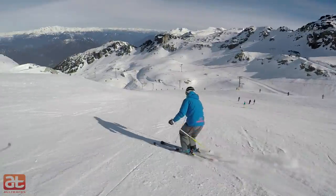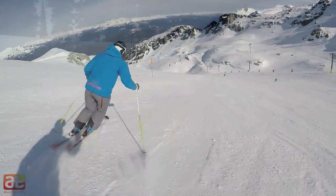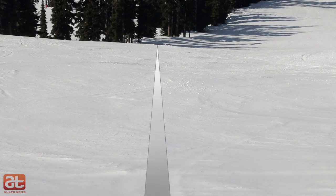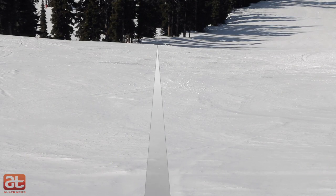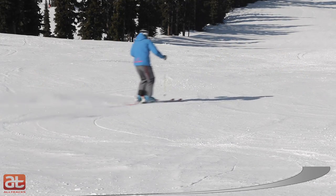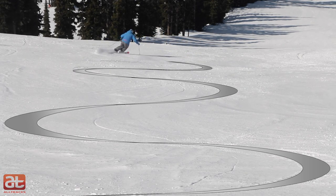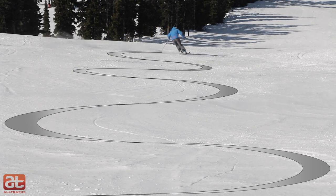Start off by making some medium turns at moderate speed. As you start to establish your rhythm, begin to cast your focus on the foreline. Your goal now is to complete each turn to the point where you are able to cut across the hill at a 90 degree angle to the foreline itself. This is harder than it looks and will often require a strong and committed effort to turn your skis further and for much longer through the turn than you may be used to.